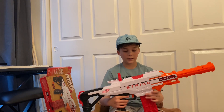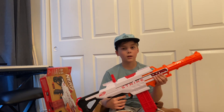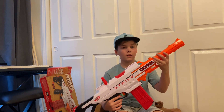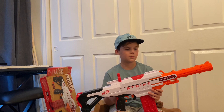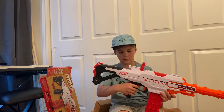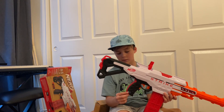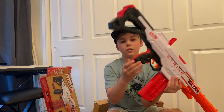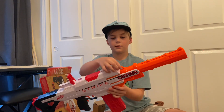I put the batteries in and surprisingly I thought it wouldn't work, but if you don't put the barrel in then it won't work — so be sure to not make that mistake like me. The Nerf Ultra Strike has a very comfortable grip; it has a hand hold right here, right here, and right up here.